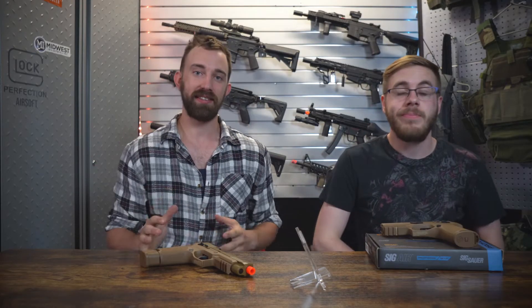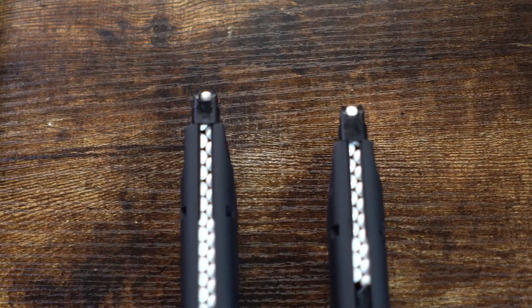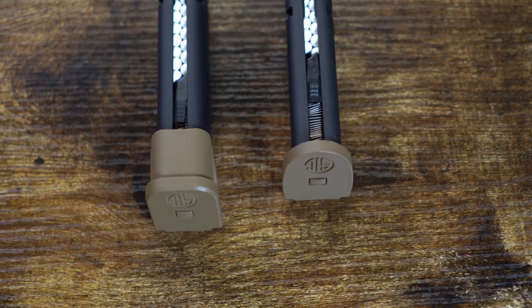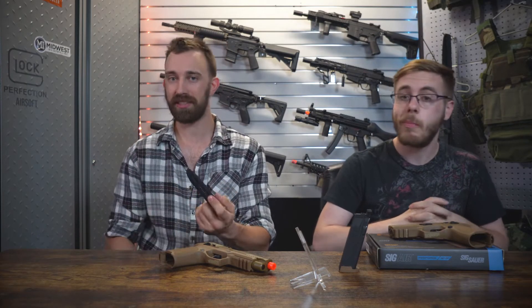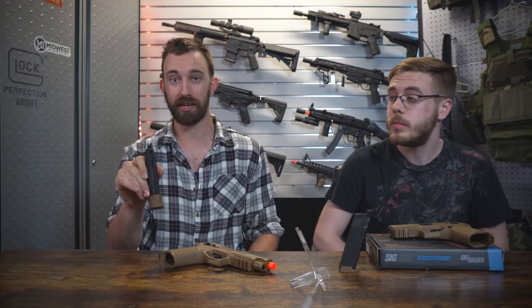When it comes to the magazines for the M17 and M18, there are some things to go over. The M17 will come in some cases with green gas and in some cases with a CO2 magazine. The M17 has a plus-two style extension matching the cosmetic look of the real firearm, while the M18 has a flush compact style magazine. The green gas magazine for the M17 holds 28 rounds — there's a small discrepancy across multiple sites, but you can fit 28 BBs in here, so you no longer have to go with the high-cap.